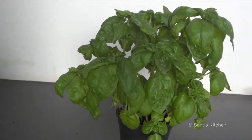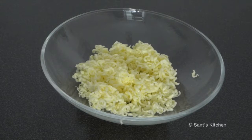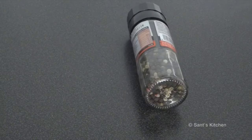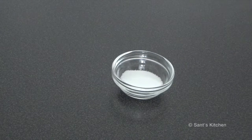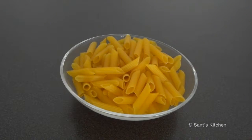Let's quickly look at the ingredients: fresh basil, pine nuts, parmesan cheese, garlic cloves, black pepper, salt, good quality extra virgin olive oil, penne pasta, and cherry tomatoes.